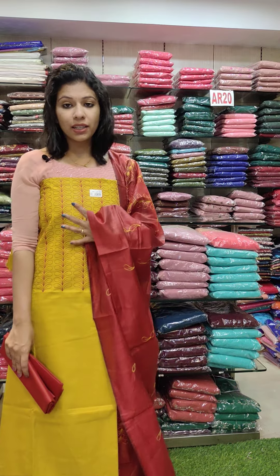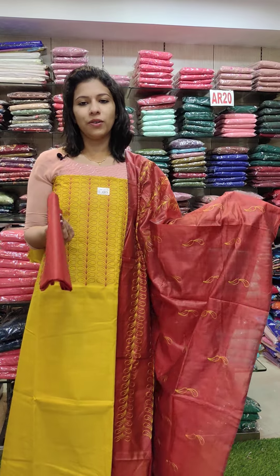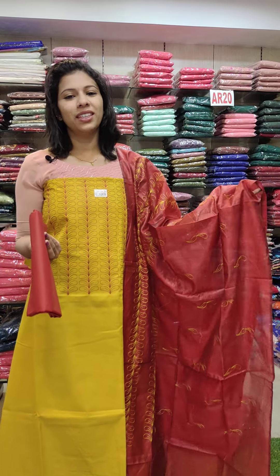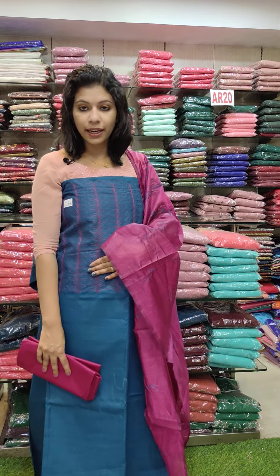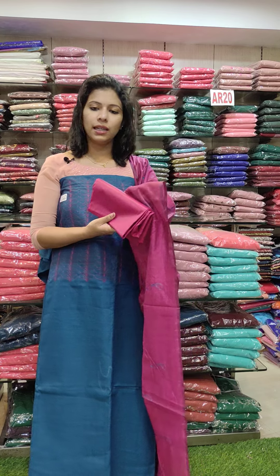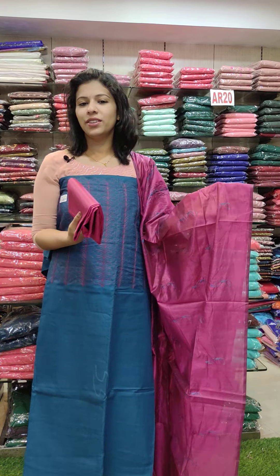It's a green niche — light green mixed — with black brown contrast, priced at 790 with free shipping. The last one is a teal blue mixed shade, priced at 790 with free shipping.